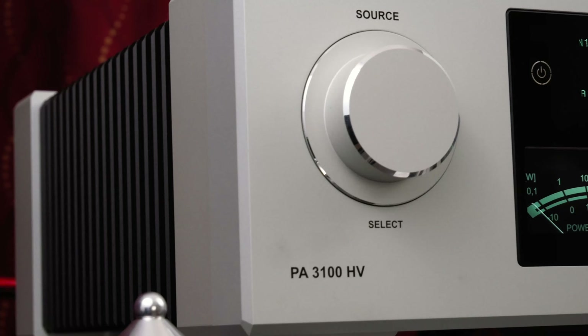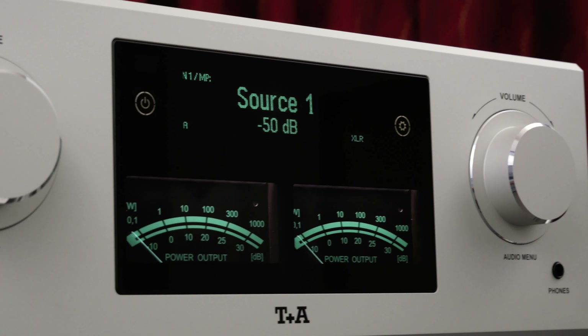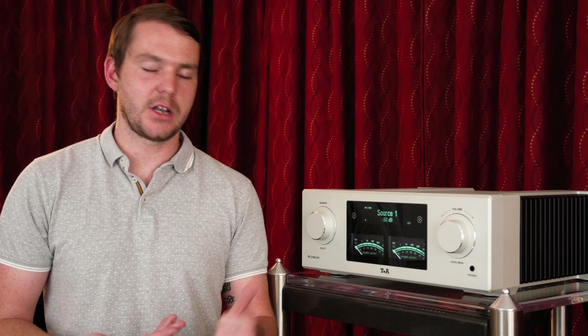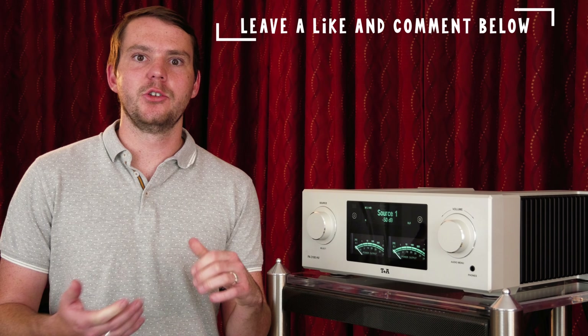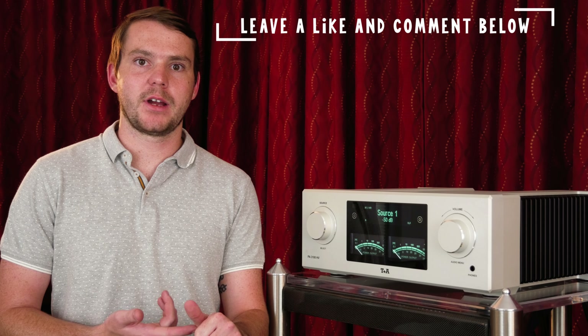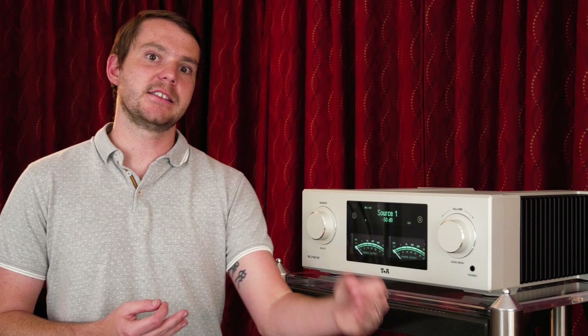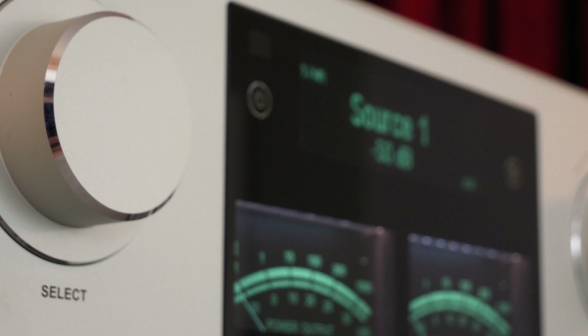One of the things we like about T Plus A as a company is they make the reference level products in the HV line, but they also make products for an entry-level audiophile or someone that's maybe not quite at that reference level but hopes to be one day. The DAC200 that they just came out with is a DAC and preamp that's phenomenal. One thing that T Plus A does that I think is pretty special is whenever they're making a new product, they aren't making it to fit a price point. They're making a piece that they think needs to be made and then they determine what the value of it is. I think that's really special and it just shows how important design is first.